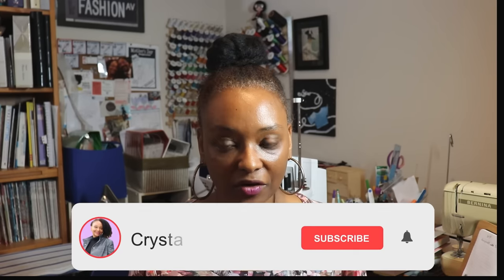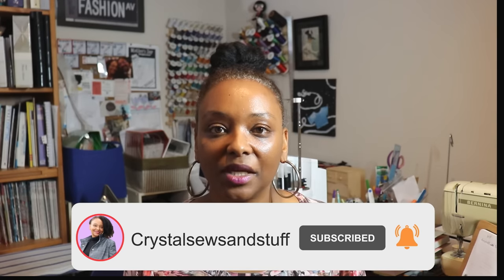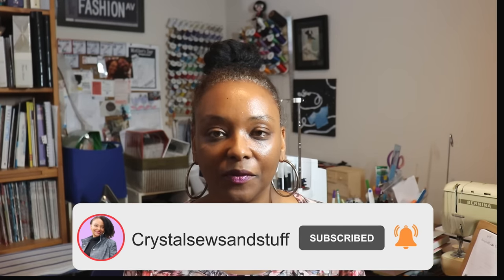If you haven't subscribed to the channel, go ahead and hit the subscribe button as well as the bell notification so you won't miss any of my videos. Thank you so much for stopping by today — I look forward to seeing you next time. Take care, bye!